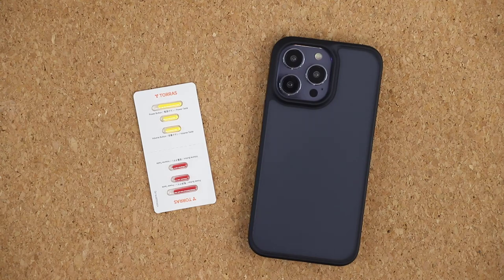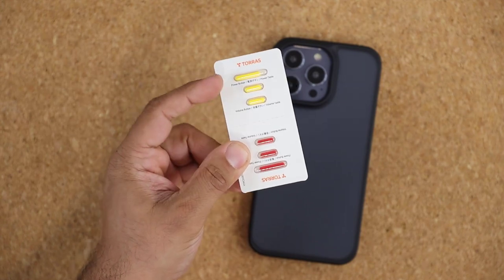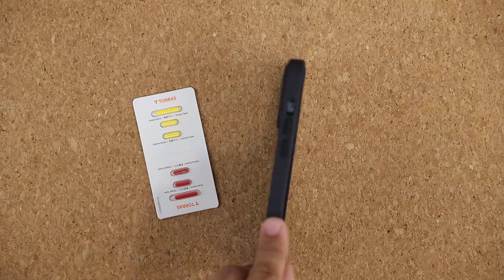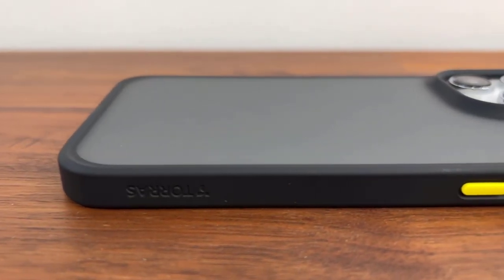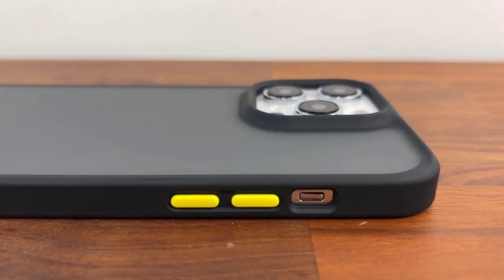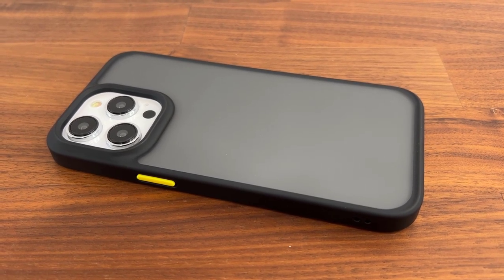The Guardian case has a unique feature: you get a package in the box with six sets of buttons in two different colors — red and yellow. You can pop out the buttons on the case and replace them with these colored buttons to give it a custom look, which in my opinion makes it look much cooler. That's a unique feature of this case.